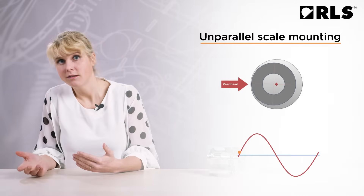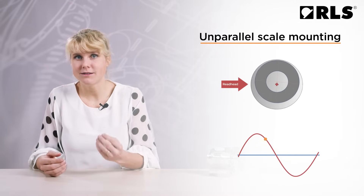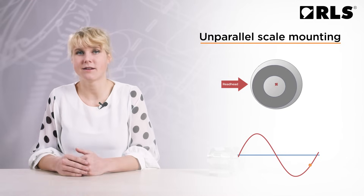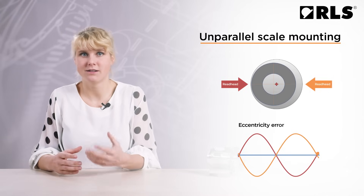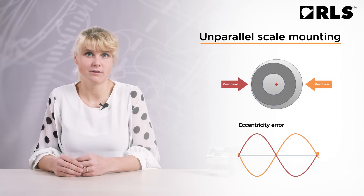Magnetic rings are mounted on rotating shafts. If the shaft is too thick, the ring will not fit on it. If the shaft is too thin, there will be an air gap between the ring and the shaft. This is why we have to prescribe such tight mechanical tolerances for the shaft, because otherwise the ring starts dancing around the axis of rotation. This produces the so-called eccentricity error, which is often the greatest proportion of overall encoder inaccuracy.